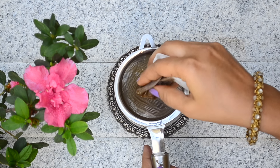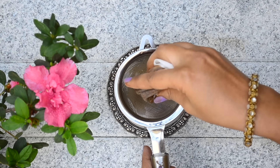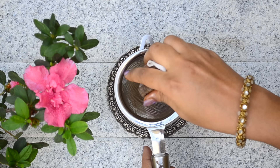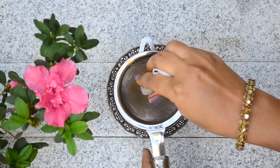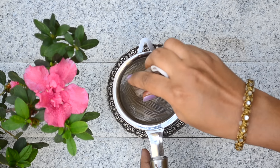Traditionally, for making the oil, herbs are added to water, boiled till it reduces, and then strained to get the decoction. To the herbal water decoction, sesame oil and goat's milk are added and boiled together to get the oil.